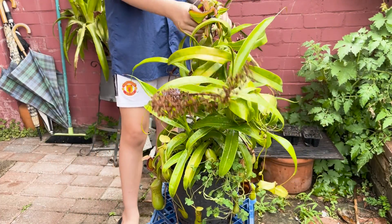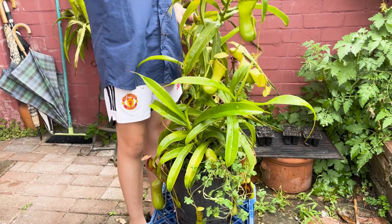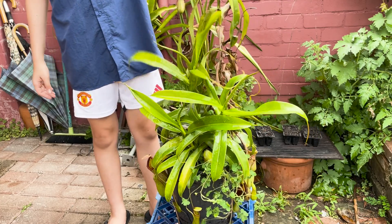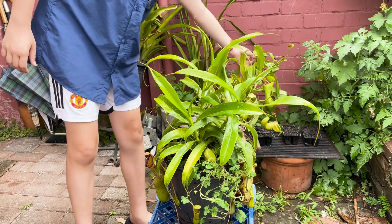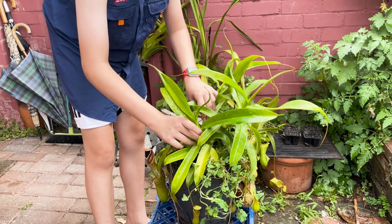One annoying thing about repotting Nepenthes is that they do vine, which means they can grab onto themselves and it's quite hard to pull out. But as you can see, once it's extended it's a very, very tall plant. So I'm going to leave the main plant over here because we're not worrying about it — we are worrying about the basal shoots.